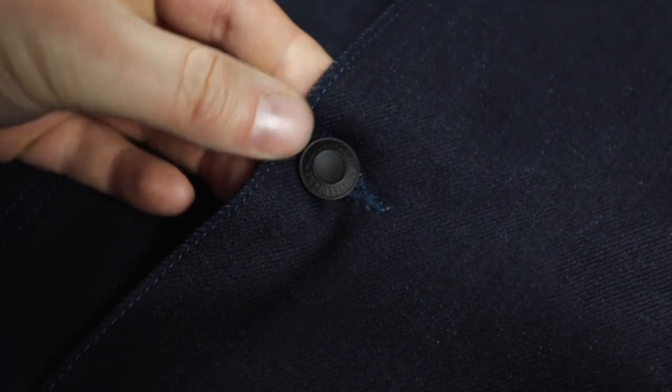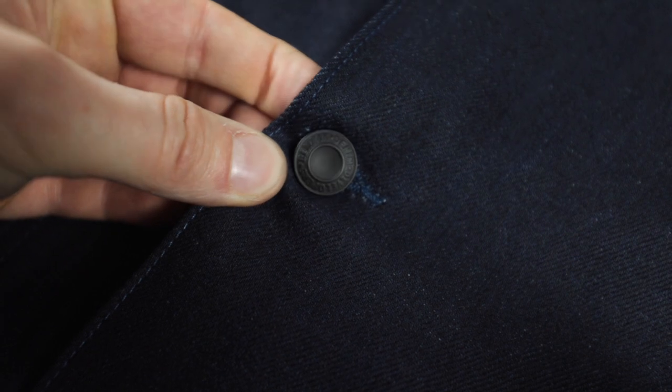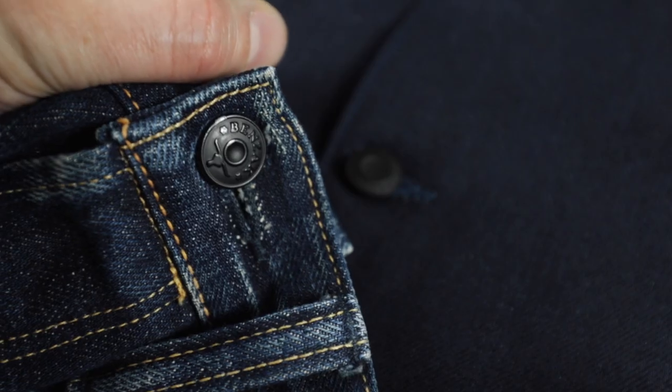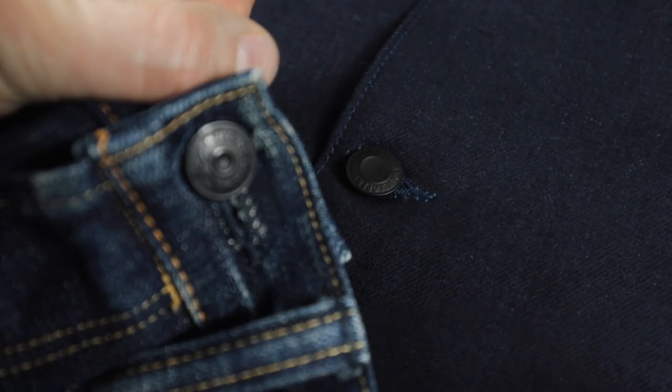The buttons Benzak have used are the matte black version of the Benzak Denim Developers buttons — I think the same ones on my Benzak jeans. If they are, that's quite cool because over time this matte black coating is going to chip off and patina, and that's nice because it patinas along with the jacket fading. This is just one of several design decisions in this jacket that show there's been considerable thought given to how this is going to fade.